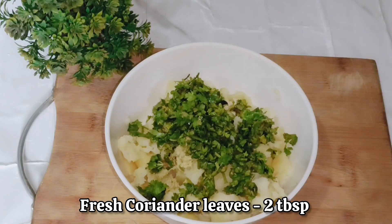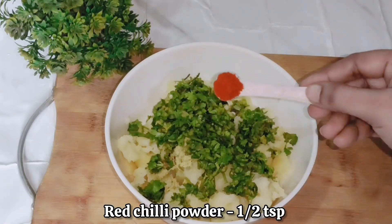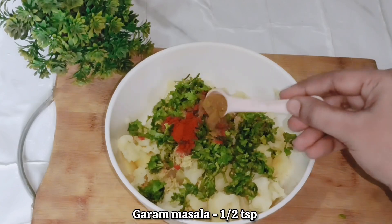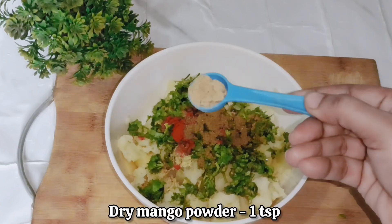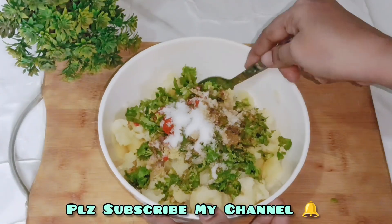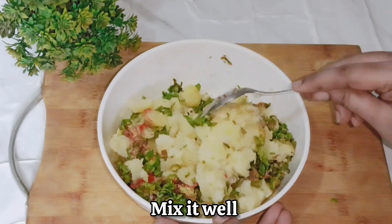Then we will add 2 tablespoons of fresh coriander leaves, finely chopped. Then we will add half a teaspoon of red chili powder, and 1 teaspoon of dry mango powder. Then we will add salt to taste.